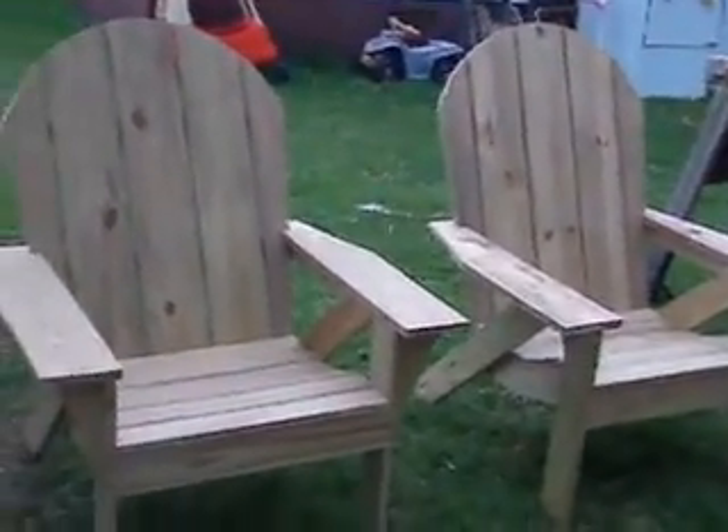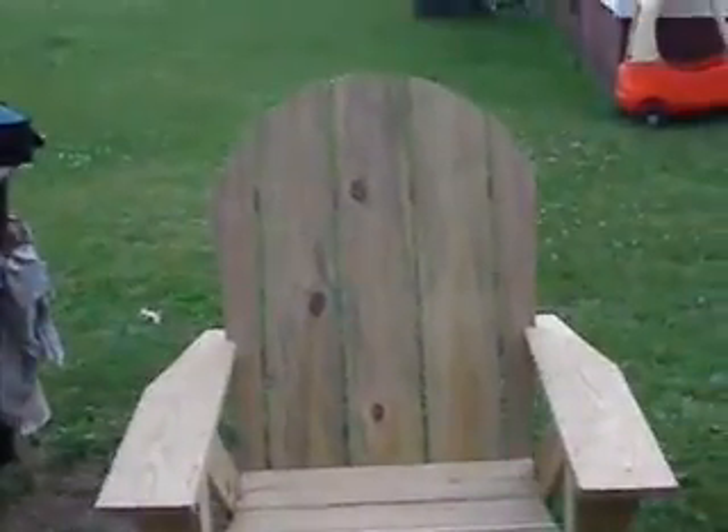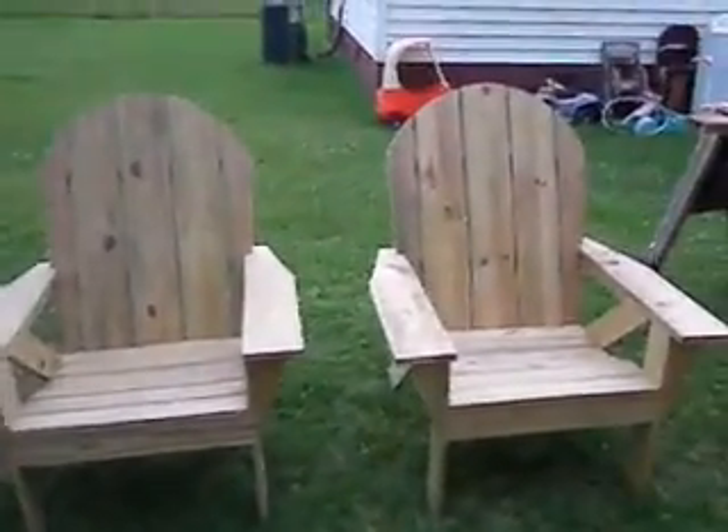I do like building them — they're fun. It's a lot of work, a lot of work involved, but it gives me a chance to kind of show off my skills. I'm very proud of these chairs, I put a lot of work into them, and I hope you enjoy them.